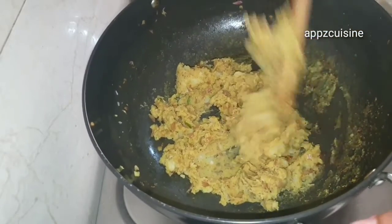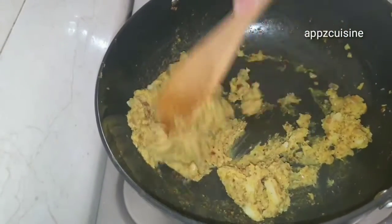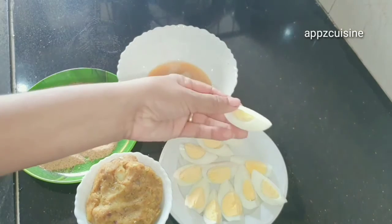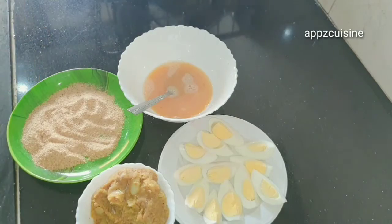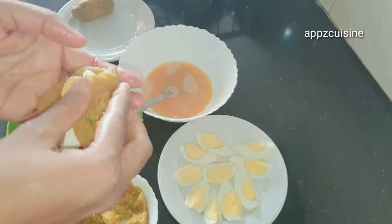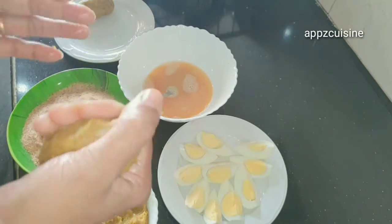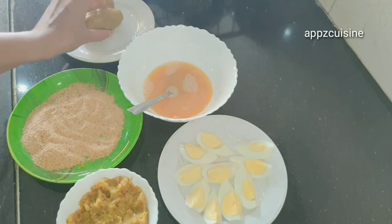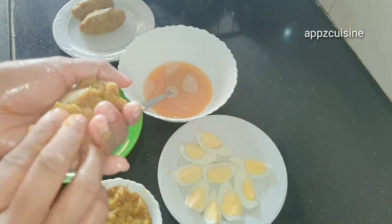I will cook it with a little bit. This is the flame — mix in the bread crumbs. Add the shape of the lamb; the shape of the lamb will be added. Put it in the pan.